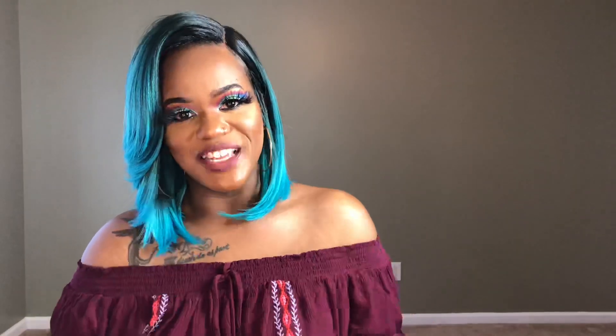Once again, thank you so much for tuning in to my channel. Don't forget to like, comment, and most definitely subscribe. I'll catch you ladies in the next video.